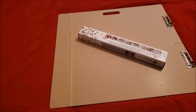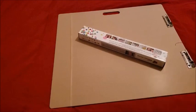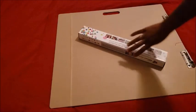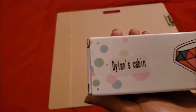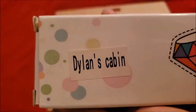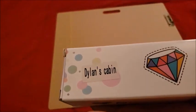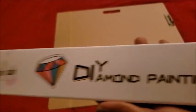She asked me to review this kit from a place called Dylan's Cabin — I'm not sure what Dylan is doing in his corner, but it's none of my business. He sells diamond paintings, so I went over and checked out their inventory and found something I absolutely loved. It's from Dylan's Cabin — not Dylan's Cabinet or Corner.